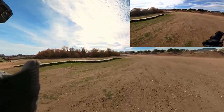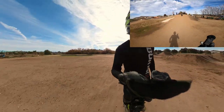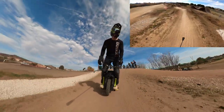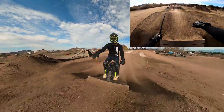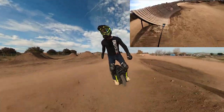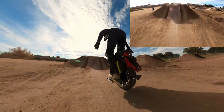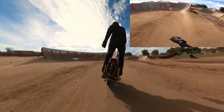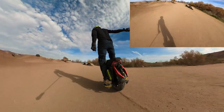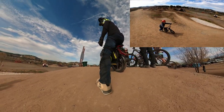Alright, we'll try out the selfie stick on the jump line, see how that goes. It's probably going to feel really weird. It's not that bad — I just got to try it.